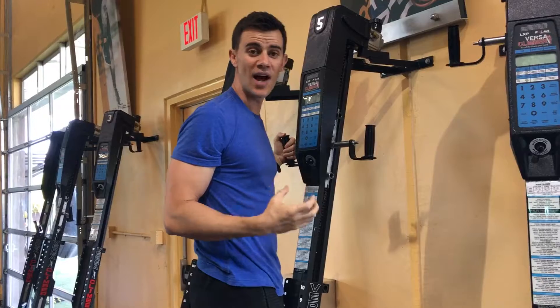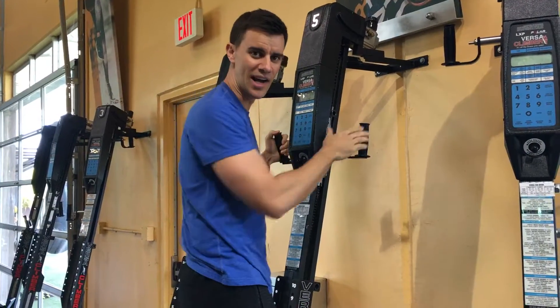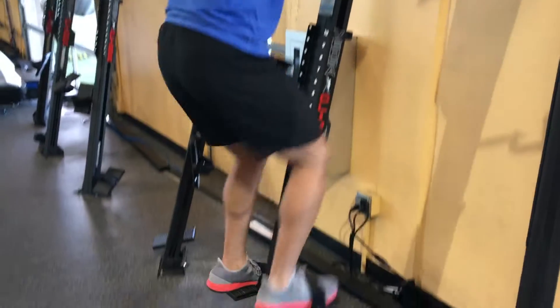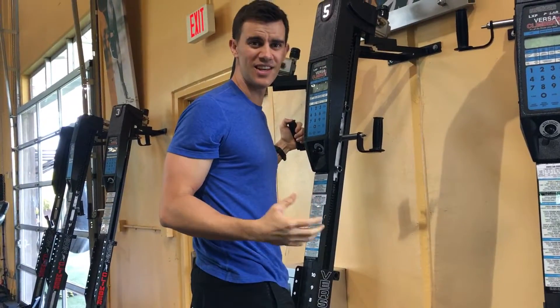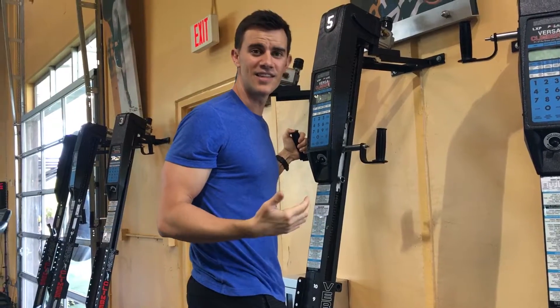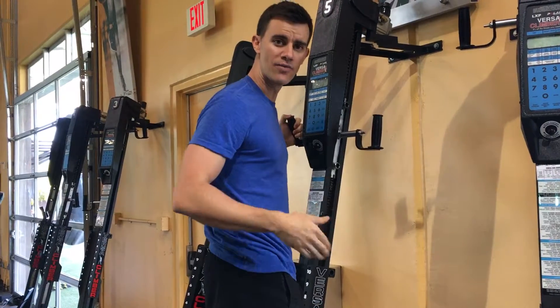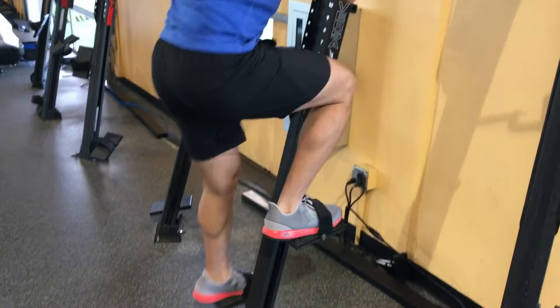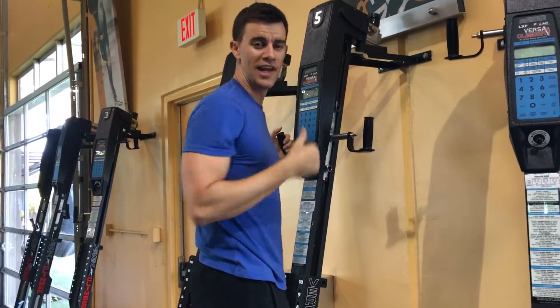Number two: stride length. Too often people take little bunny rabbit strides, which don't cover a lot of ground and distance, and they're not powerful. Instead, take gazelle-like strides — long, powerful, and efficient.